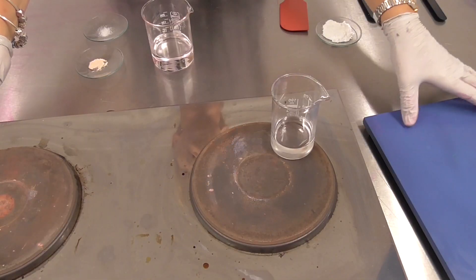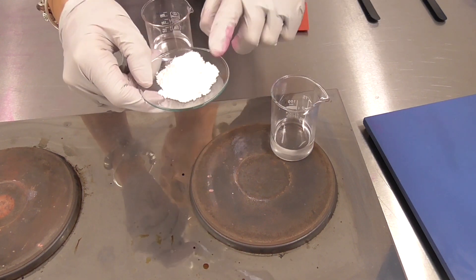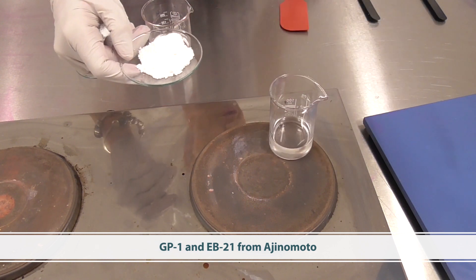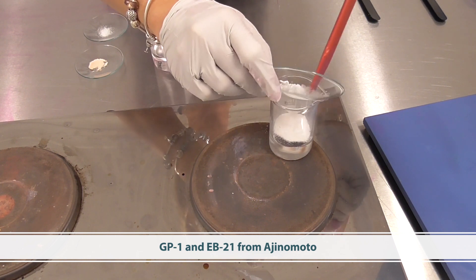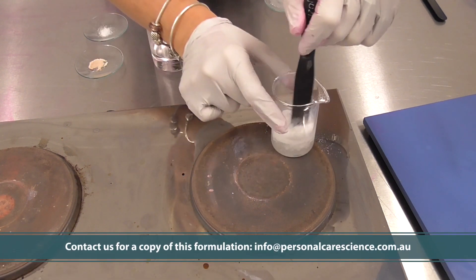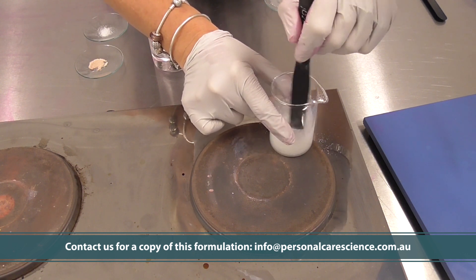Let me show you how this is done. The first thing we need to do is heat up our gelling agents. These gelling agents are provided by Ajinomoto, and we add these first to our oil base. We need to heat these first to dissolve them, and we are heating to very high temperatures.